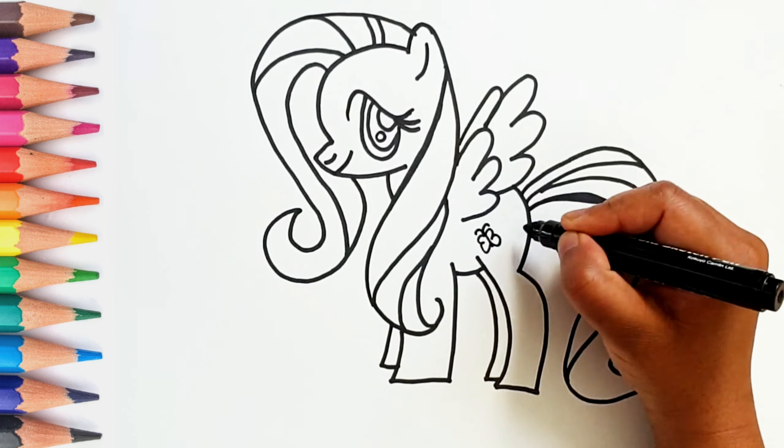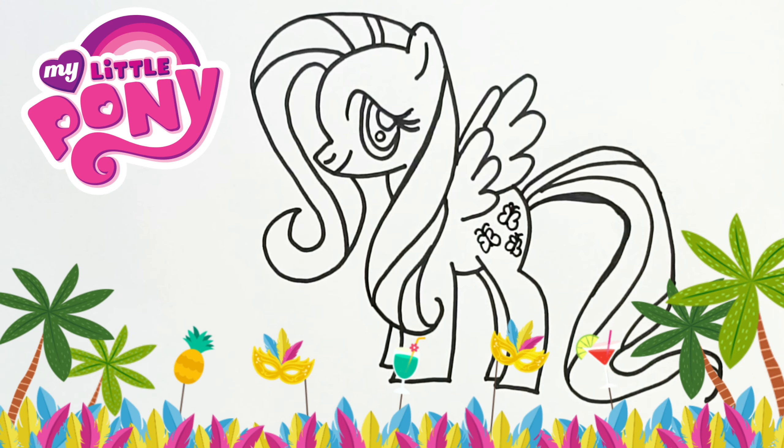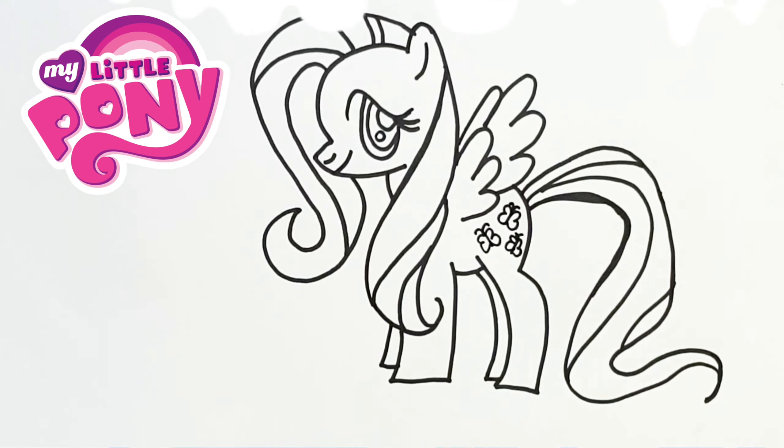Let's draw three little butterflies. The Pony is ready! Let's color.